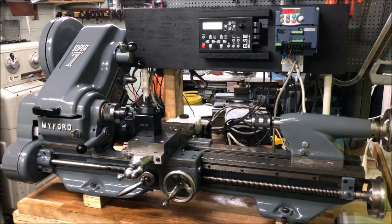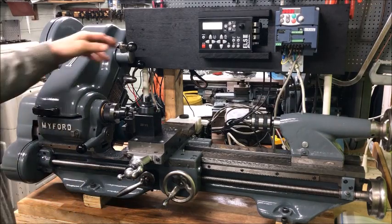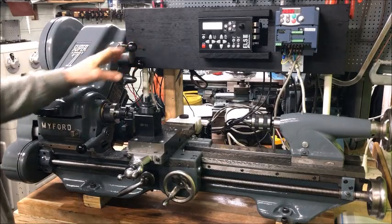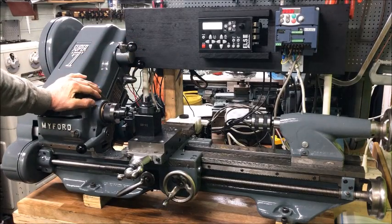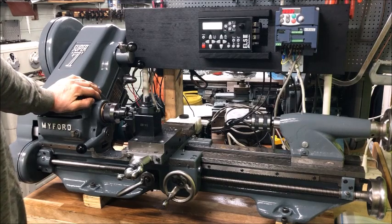This is the second Myford Super 7 that I modernized with the electronic lead screw — the ELS — from the company Rocketronics. I think this turned out well.